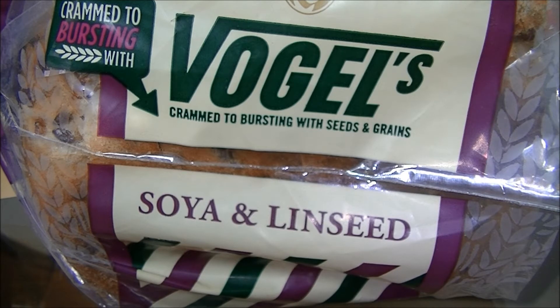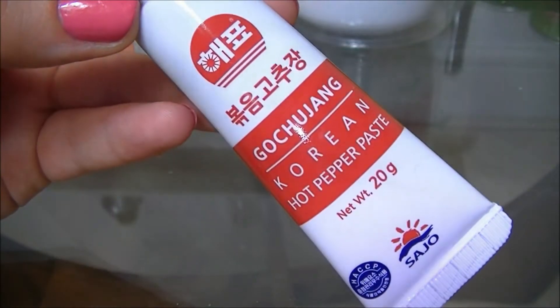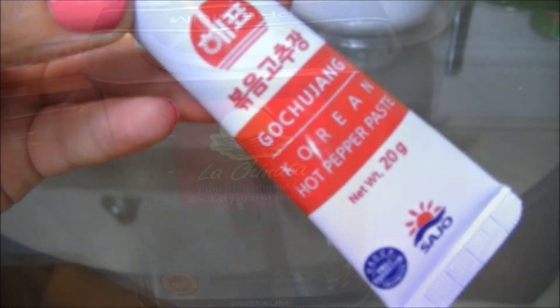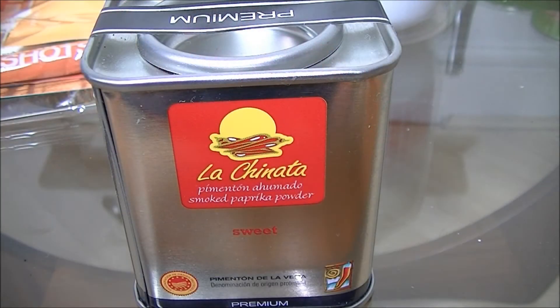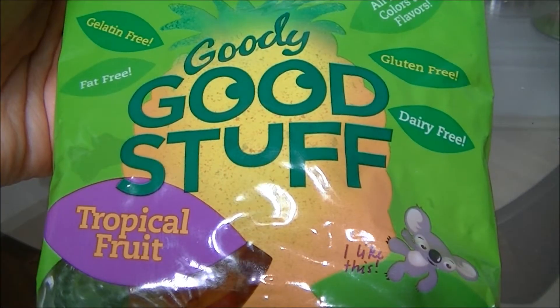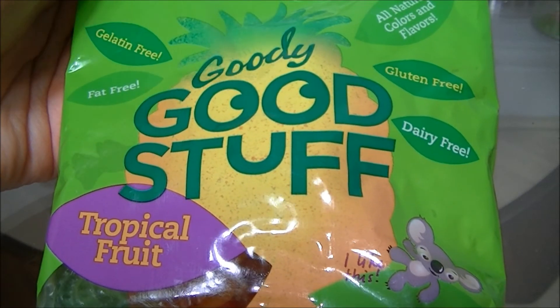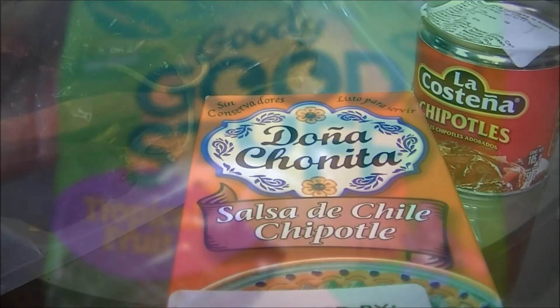A Vogel's loaf of soya and linseed bread — that goes out of date quickly so there's not much shelf life on that one. One of the sessions was about Korean food being the next big thing, and there's a little tube of hot pepper paste. A tin of sweet smoked paprika. Some Goody Good Stuff sweets — these are gelatin free, fat free, gluten free. I don't actually know what they're made of so I'm interested to look at those.